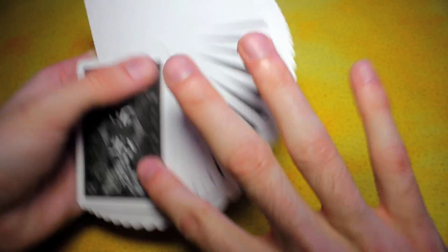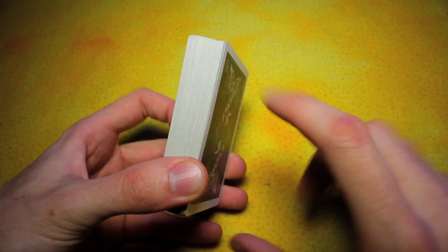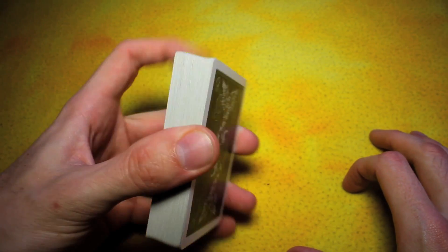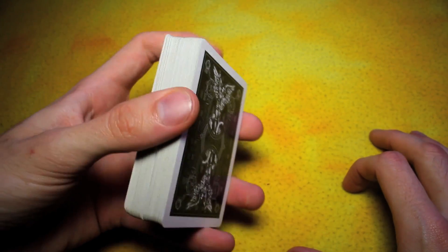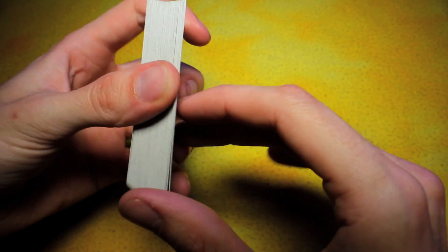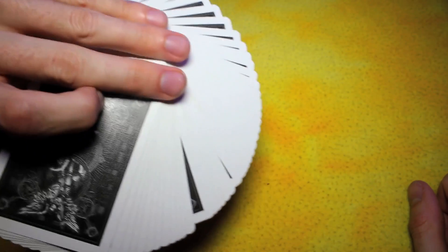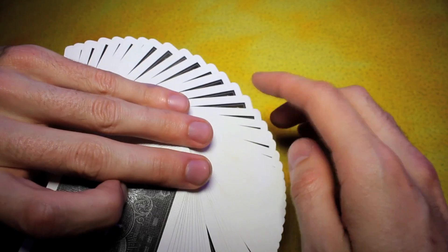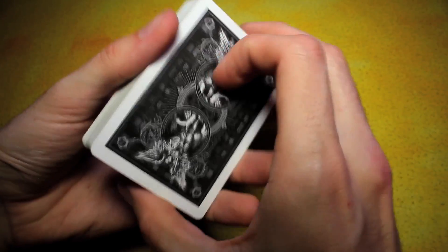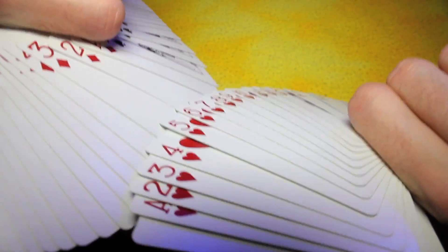They spread beautifully. They fan beautifully, just like you'd expect a Bicycle deck to fan. After years of holding decks of cards, this deck feels thicker than your standard Bicycle deck would — so maybe the cards are just a little bit thicker than I'm used to. They fan pretty good. The borders on the back design are a little thick, so it might be hard to catch, but if you were to go the one-handed fan route, they spread just like butter.